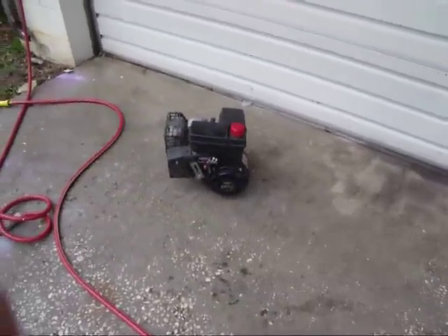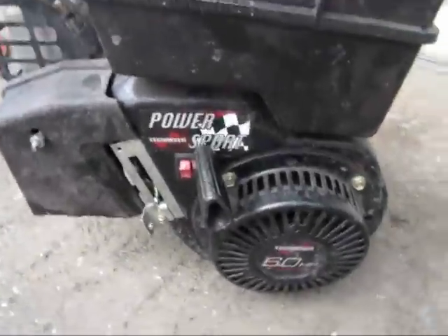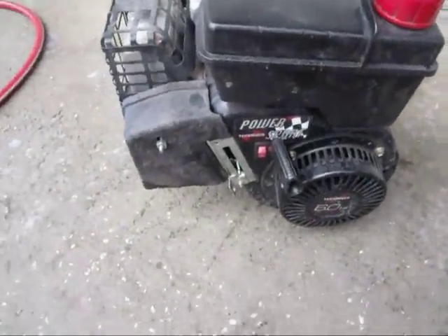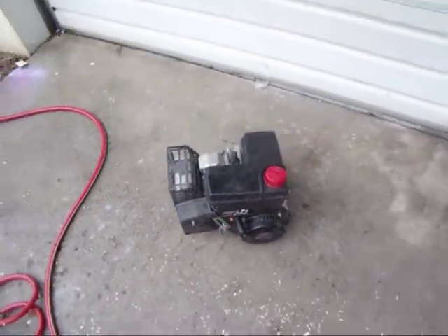What's up guys? Today I'm just going to do a cold start of my Tecumseh 6 horsepower power sport. A lot of people say it's a junk loader, but it's been fine to me. I just haven't gotten around to cleaning it up the right way.